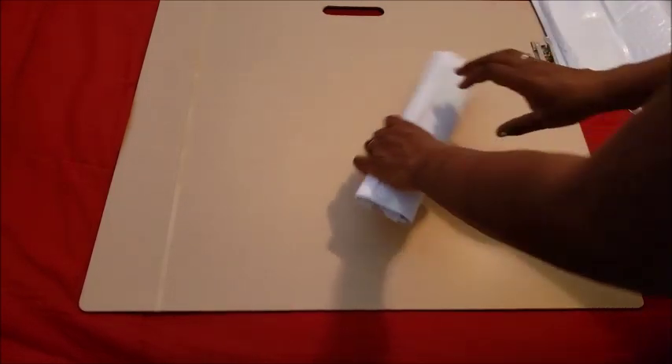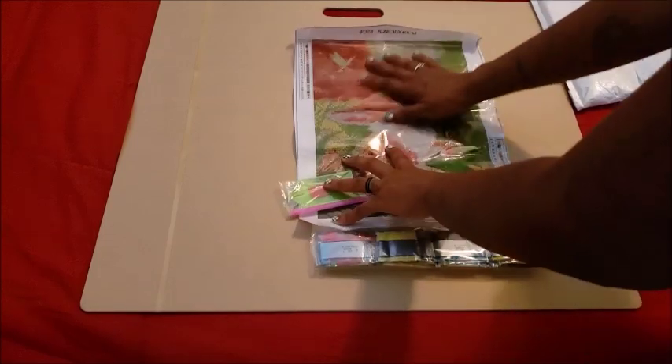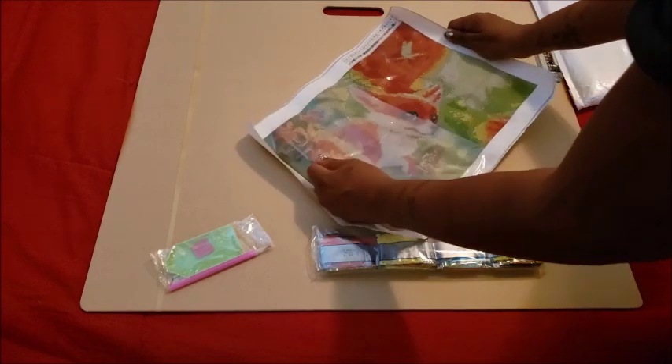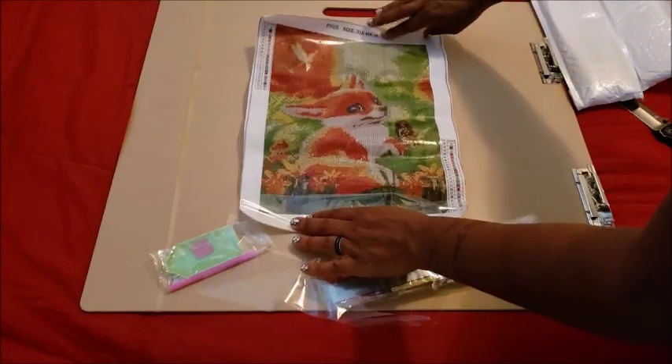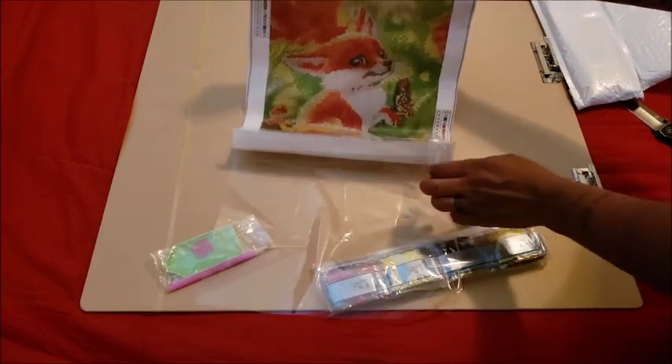This next one is bursting at the seams to get out — it's excited. I'm always scared I'm going to cut the canvas, but they have them packed in here so tight. Here's the next one — oh, it's a little fox! We're going to relax this one a little bit because this one's staying here. I didn't check the tack on that one, but this one's tacky. It's a little fox with a butterfly on its paw.